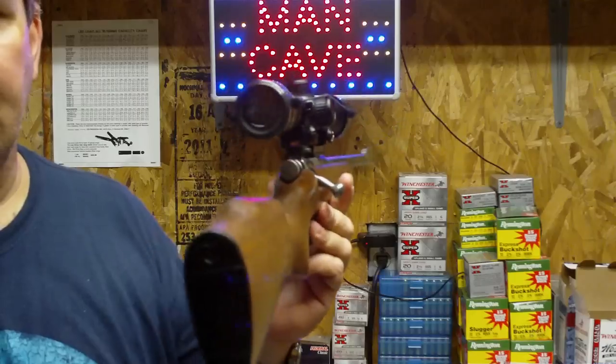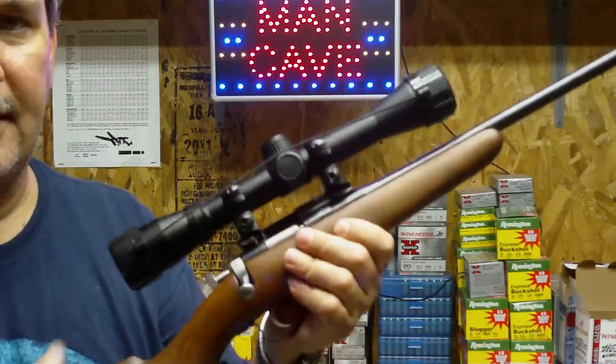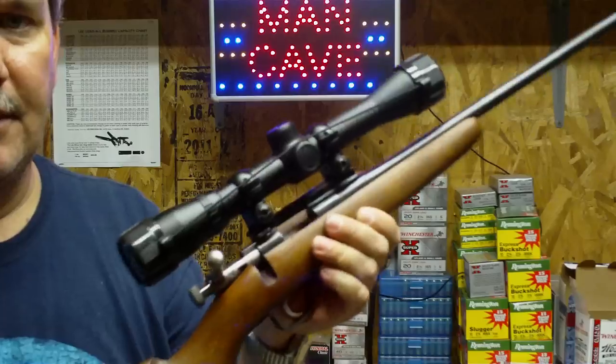Hi, it's Al again, and I wanted to do a quick review on the Chipmunk rifle, which is also the Cricket, as you all know it.